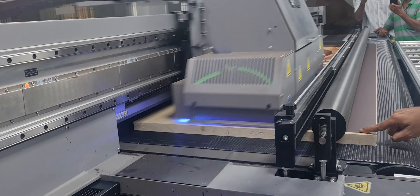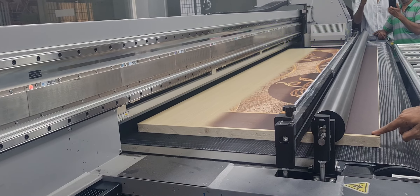It dries immediately. Because it has a right and left UV lamp, so it immediately dries.